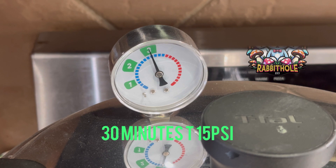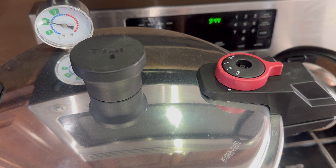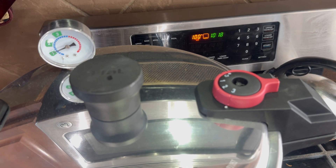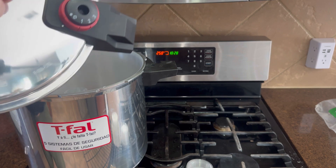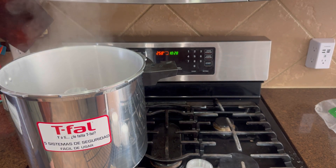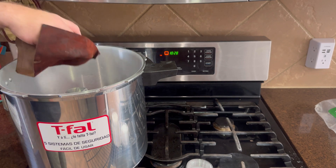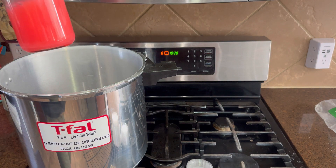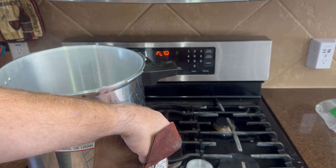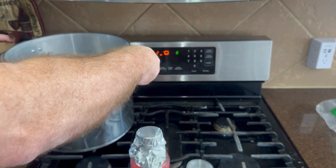Cook it at 15 PSI for 30 minutes, then turn it off and let it cool — I think it only took about 20 minutes to cool down. I walked away for 30 minutes while it was going, set a timer, came back, turned it off, then set another timer for 20 minutes. It's nice and hot when you pull it out, so make sure you use something to protect your hand. At this stage if you poured it directly into your ketchup cups it would melt them, so you have to let it cool down.